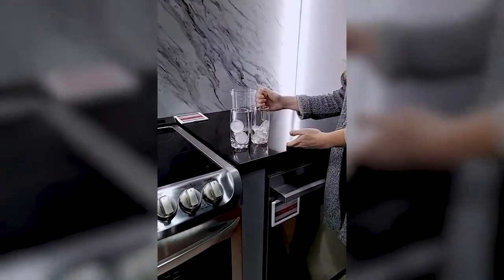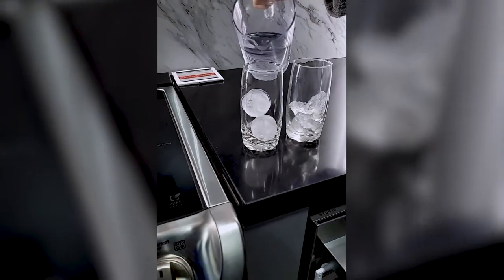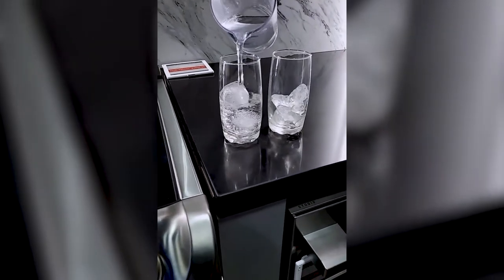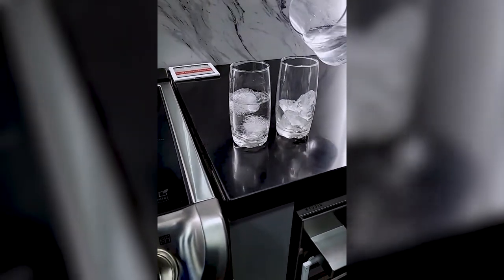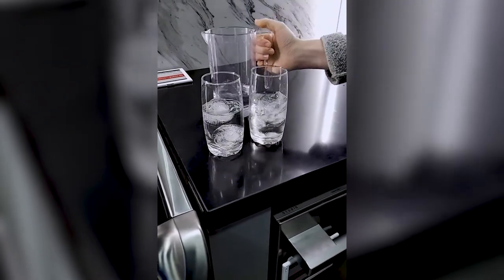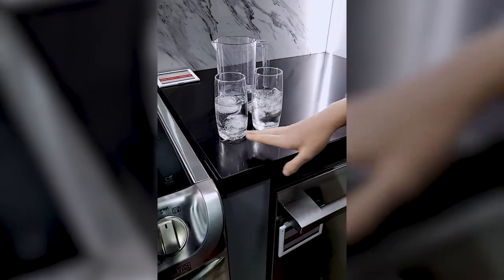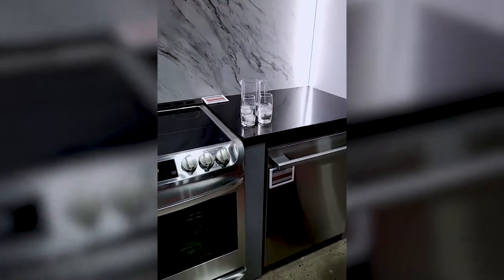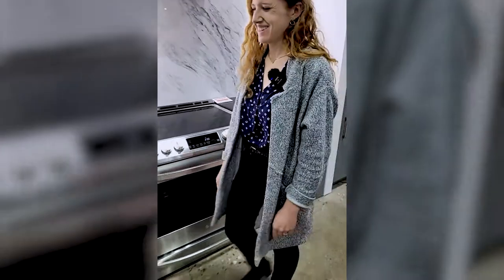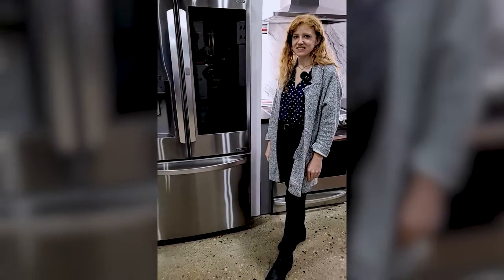I'm going to do a little demo over here just to show you the difference that Craft Ice can make. Here I have my ice spheres, and over here I have your standard bagged ice. We're going to come back to this in a few minutes and you'll see how much this one has melted compared to this one. It's fun.